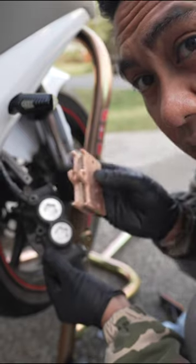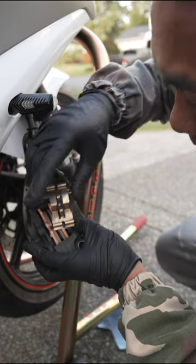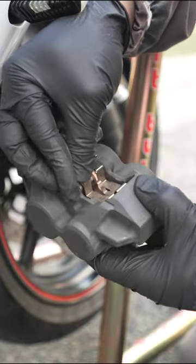Now I'm going to take my new pads and slide them in the same way the old ones came out. Get this little metal piece back in, then get the pin in, and reinstall the cotter pins.